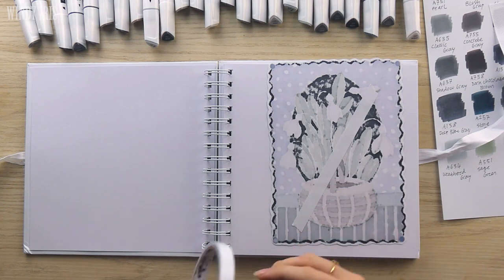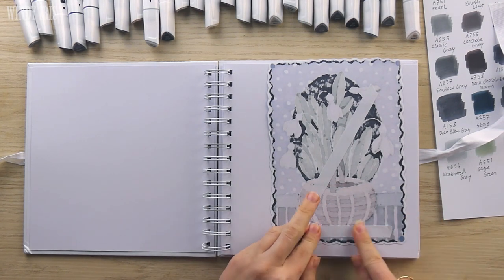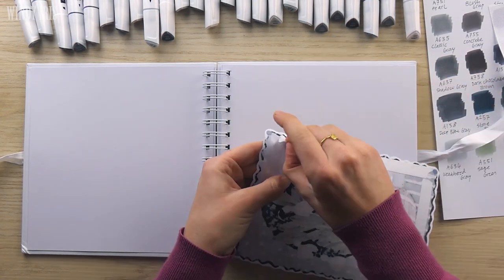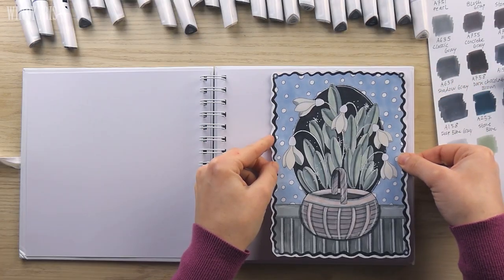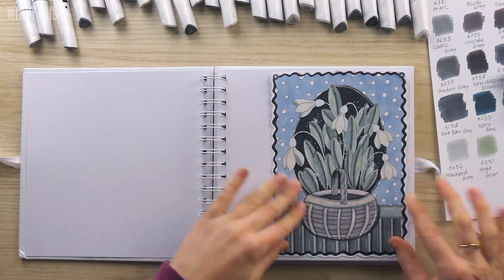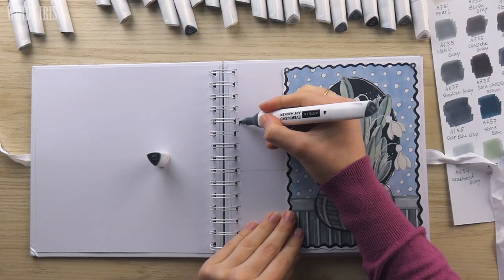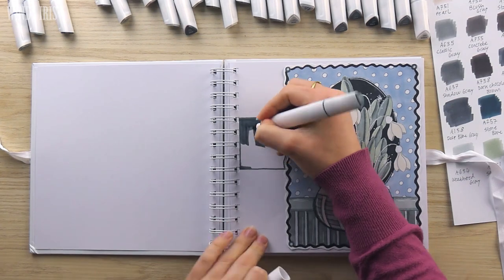I like gluing coloring pages into a scrapbook, an art journal, or a sketchbook as it's not only a good way to store the coloring page after I've finished it — it gives it a home — but you can use a coloring page as a starting point for an art journal page and then build the rest of the page design around it. Especially if you're not sure where to start when beginning an art journal spread, using a coloring page as a starting point might be useful.